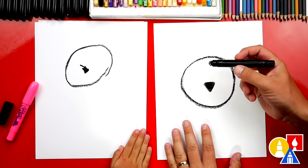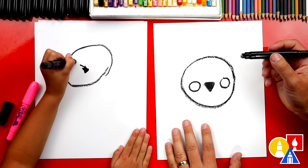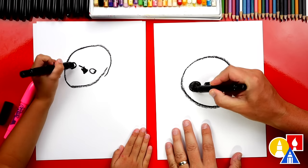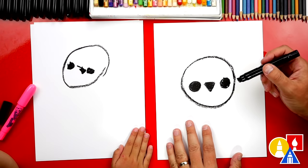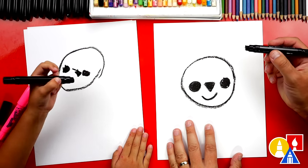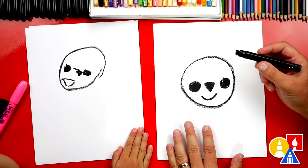Now let's draw our wolf's eyes. We'll draw a circle right here and another circle over here. One, two. Let's color in our eyes. What should we add next? A mouth. We can draw our wolf happy. I like it! And your mouth is open.